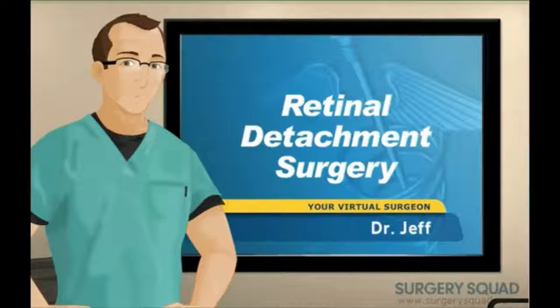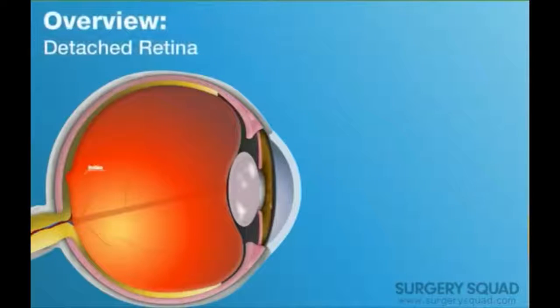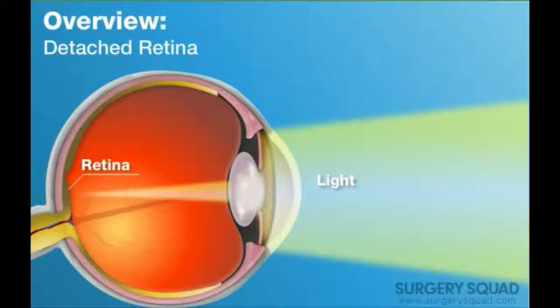The retina is located in the back of your eye. When we see, light enters the eye. It is focused onto the retina, which acts like the film in a camera, feeding information to the optic nerve, allowing you to see.